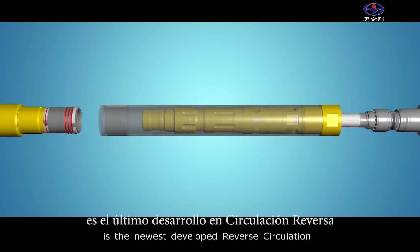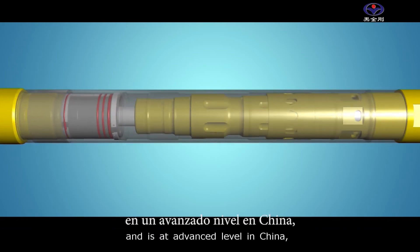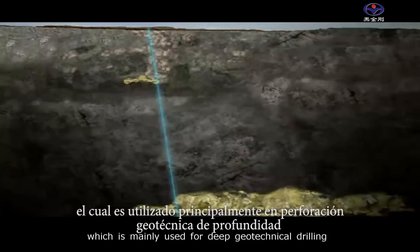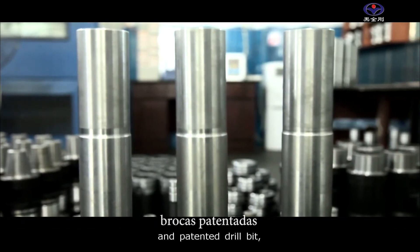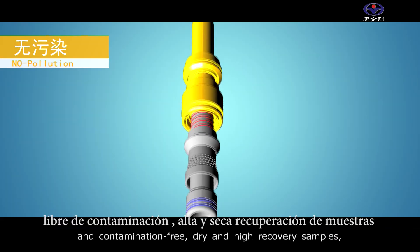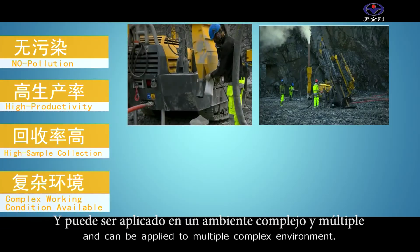HRC series is the newest developed reverse circulation DTH hammer of our company and is at advanced level in China, which is mainly used for deep geotechnical drilling and ore grade control. It adopts an integrated sample tube and patented drill bit, which ensures high productivity and contamination-free, dry and high recovery samples, and can be applied to multiple complex environments.